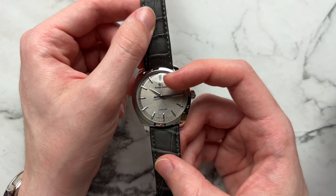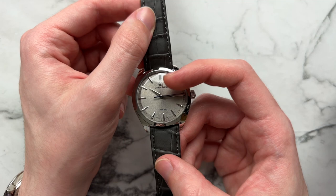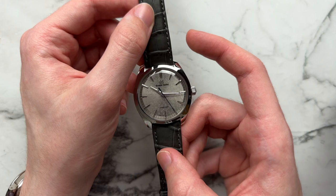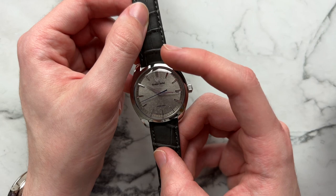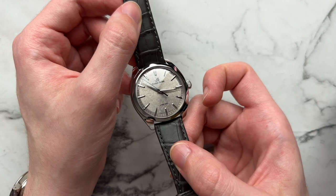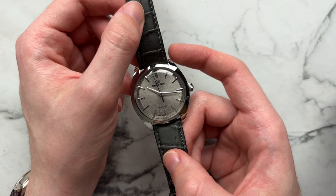Looking more generally, we have Grand Seiko at the 12 o'clock with the applied logo and writing just under there. We have 'Spring Drive' alone at the 6 o'clock and then Japan and some other text at the very bottom — very clean, not much text. The markers are trapezoidal everywhere, with a double marker at 12. It's a very interesting look — not a shape you usually see in watches, but it draws your eye in towards the middle of the dial, making you want to look at the pattern and tell the time.